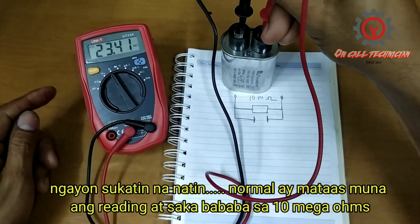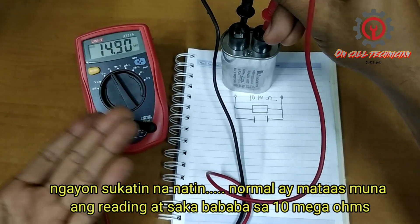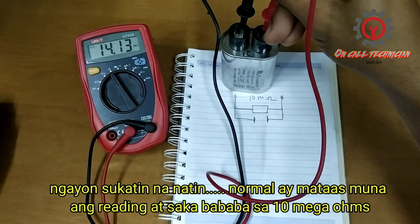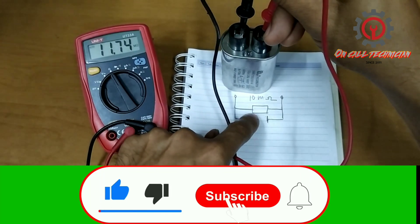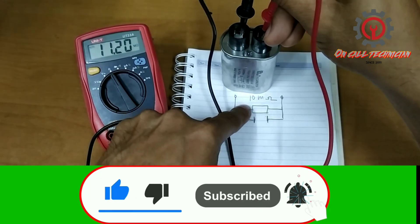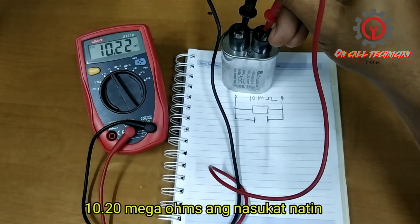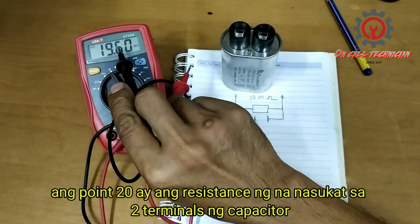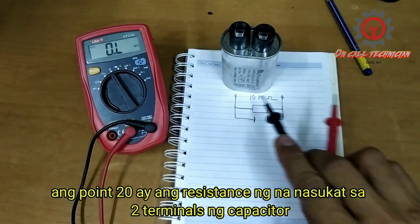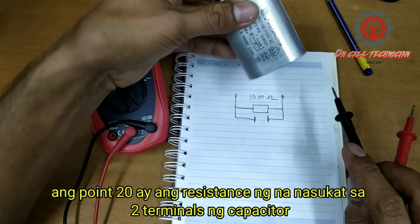Okay, normally the reading should go up first then come back down, but this one will not go down to zero because we have a resistor inside, so it must settle at 10 mega ohms. We got 10.20 mega ohms. The extra 0.20 is the resistance we measured from this point to this point.